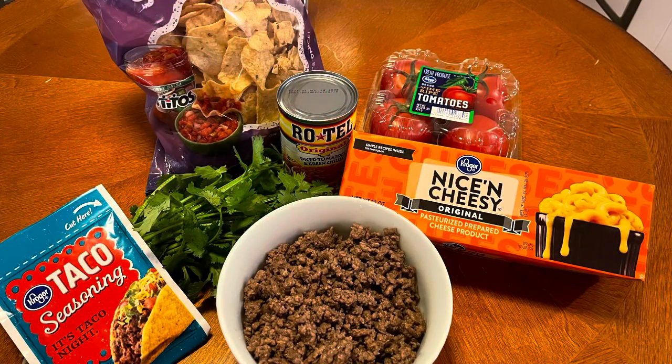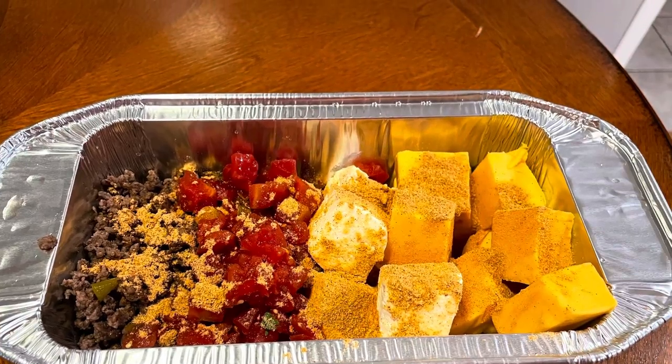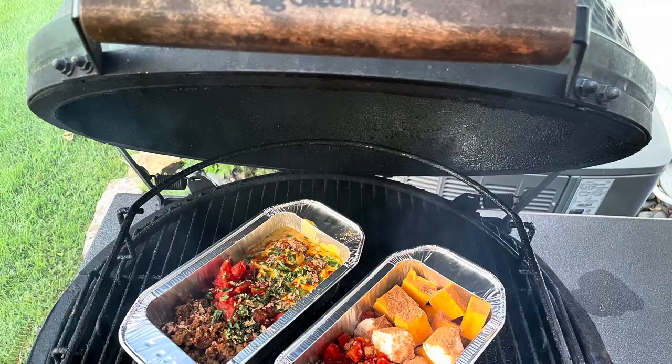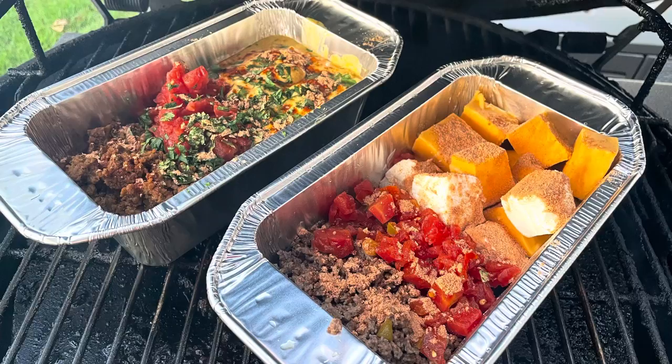We also made regular skillet queso for the kids — they're not as into the plant-based as we are. We cubed up the Velveeta, cubed up the cream cheese, put the Rotel in there, and then right onto the grill side by side. Let it go at 300 degrees for about 40 to 45 minutes indirect.